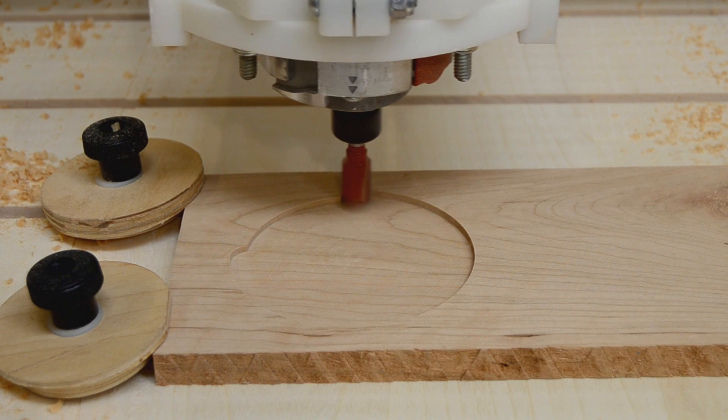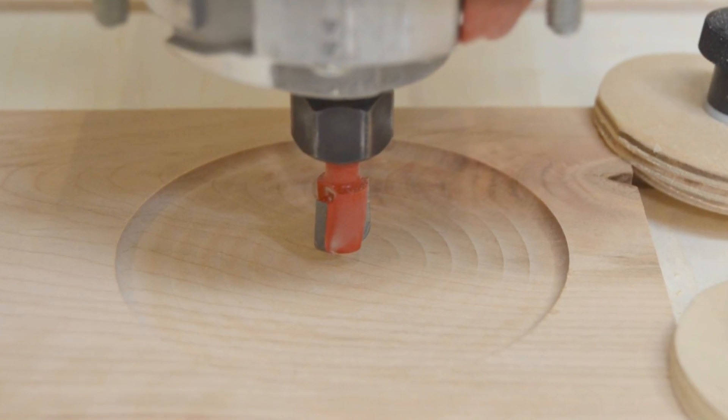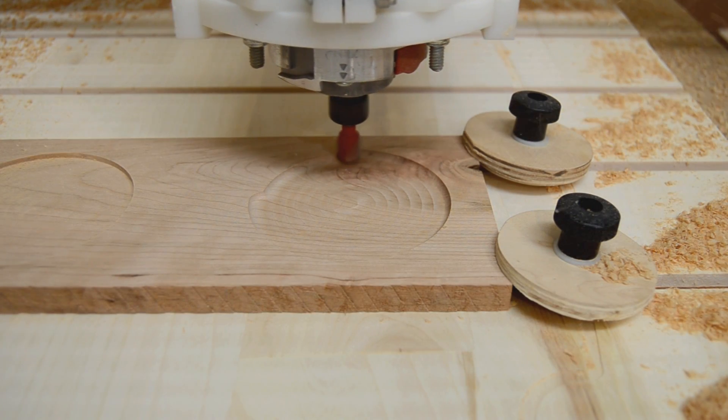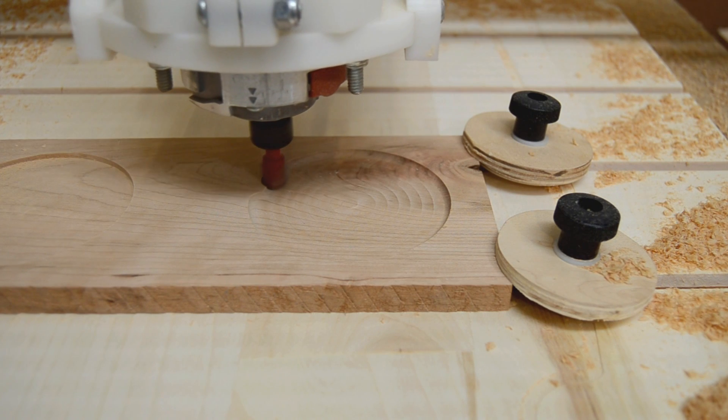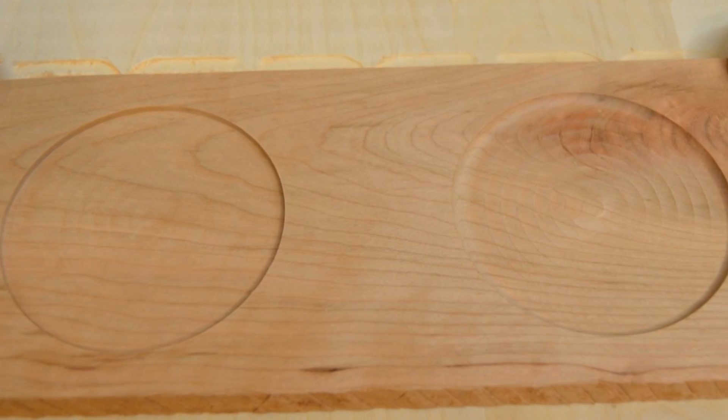While larger diameter straight bits are great for making pockets, dish carving bits combine a flat bottom with radiused corners that create pockets with a coved bottom edge, specifically designed to make food service items easier to clean.